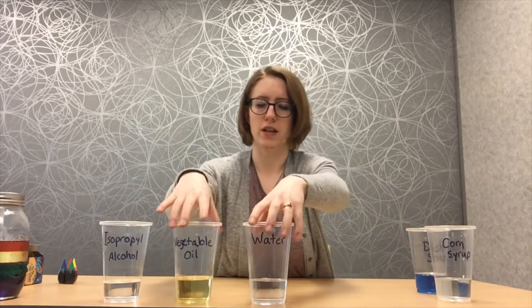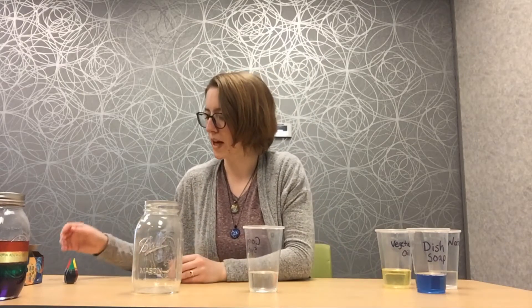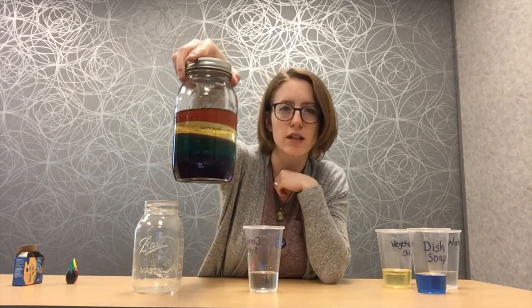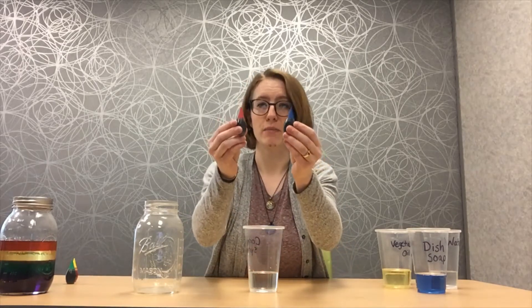So let's get started here. Grab my jar and let's get started. First of all, we are going to start with corn syrup. I'll explain why we are going to start with corn syrup in a little bit, but first we are going to color it. What's the bottom color? I'm going to color it purple. So what two colors do you think you need to mix together to make purple? You got it — red and blue. So you're going to add a drop of each.